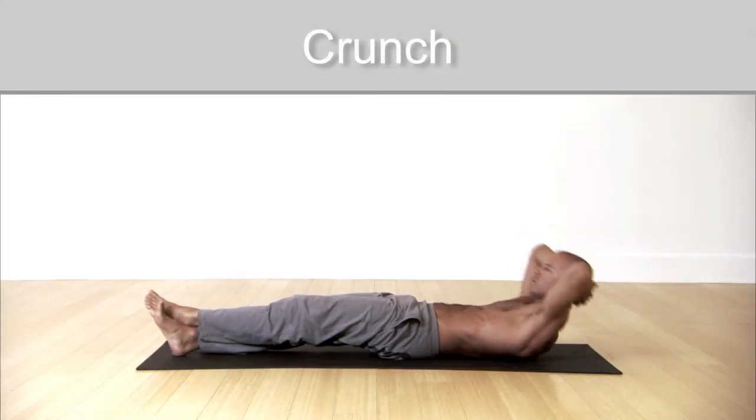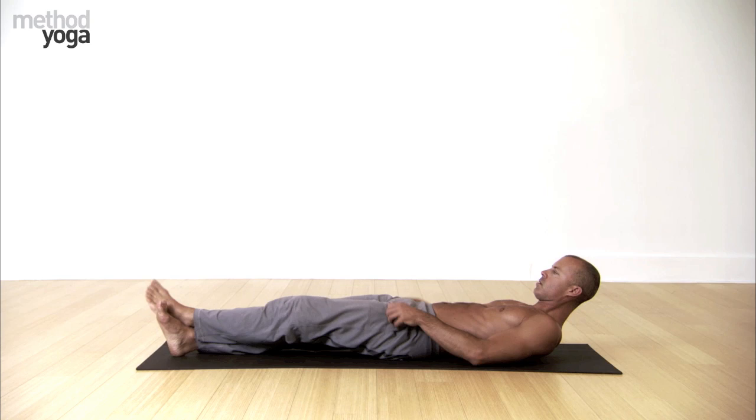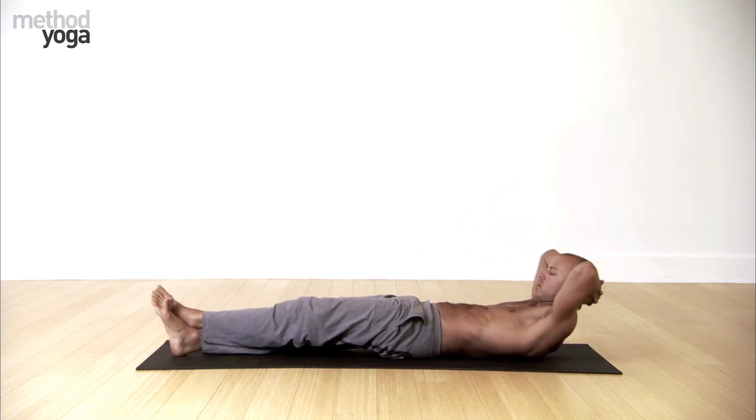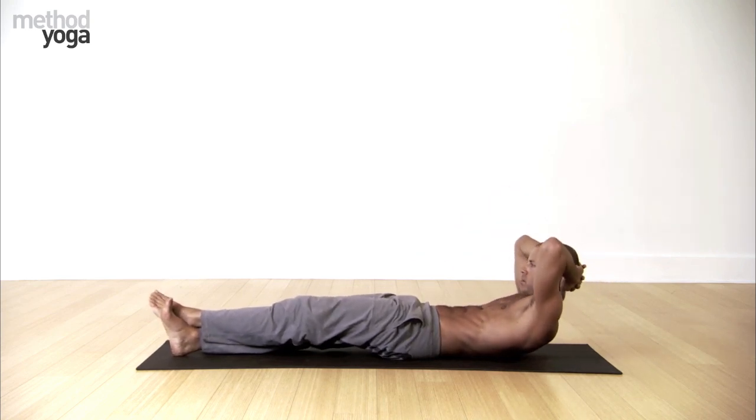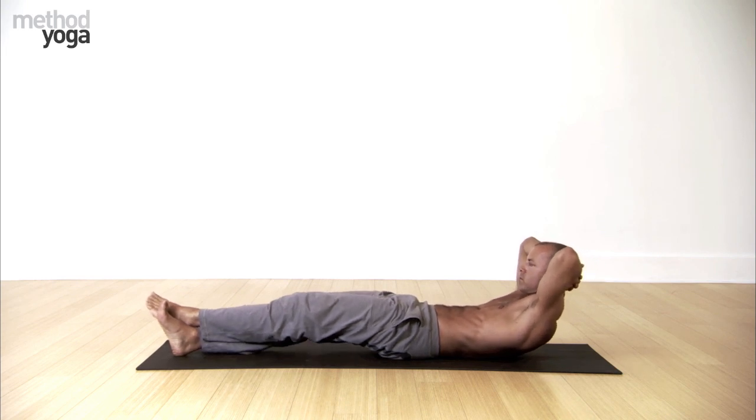Okay, here we go. Crunch. Extend the legs and cross your ankles. Take your hands behind your head. We're focusing on the abdominal areas here, building strength in the core. Interlace the fingers behind the head — make a nice rest for the head. Elbows wide, lift up high, press the lower back down, bend the knees slightly.